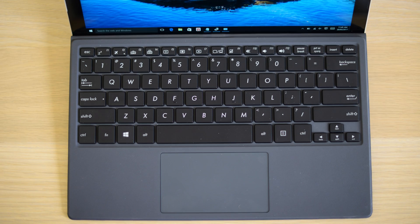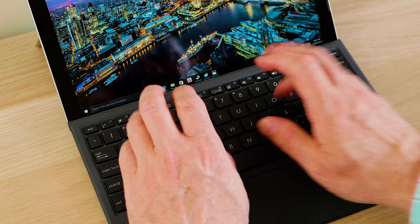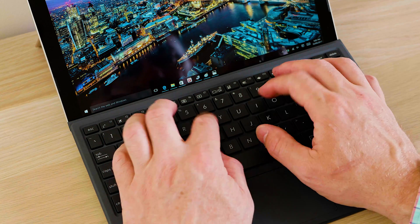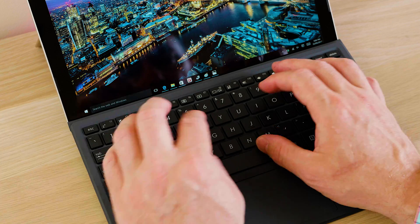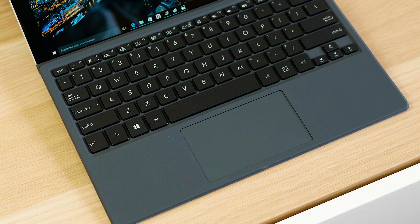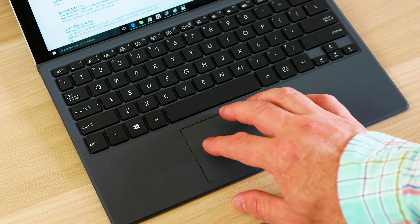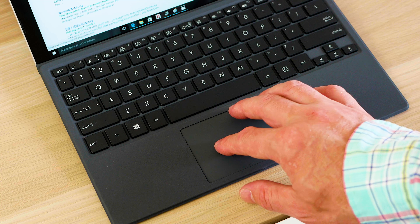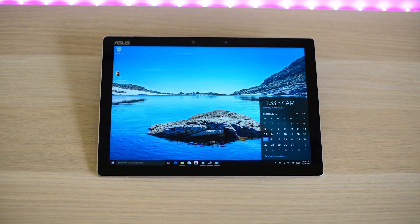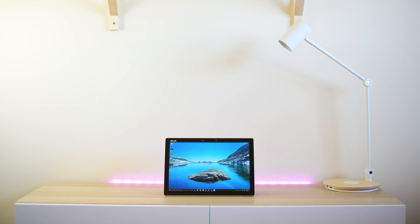Talking about the keyboard and trackpad — it's easy to detach and attach, with 1.4 millimeters of travel. The keyboard feels good and it's backlit. It's not going to feel as rigid as a normal laptop keyboard, but it's very comfortable to use. The trackpad is surprisingly good — very serviceable, better than I expected. The sound is a little bit weak; they are Harman & Kardon tuned speakers but not that loud. The clarity is pretty good and they are front-facing, so you get a good experience when watching content.